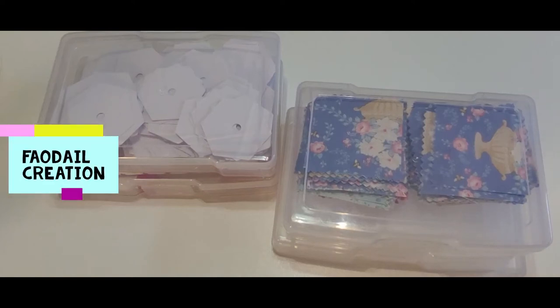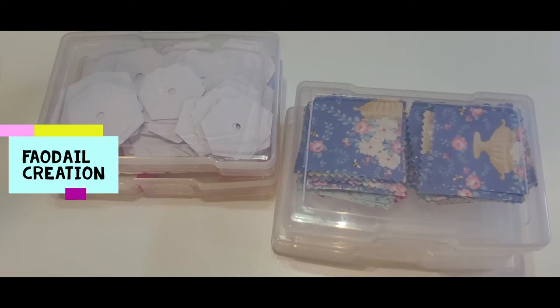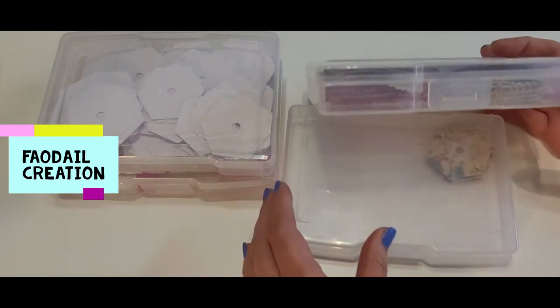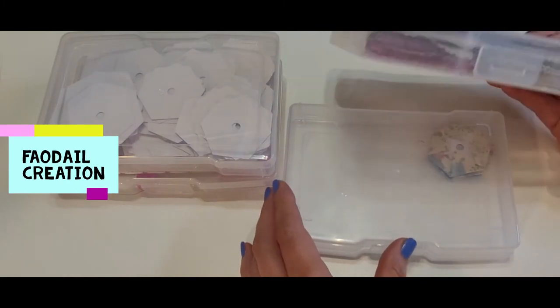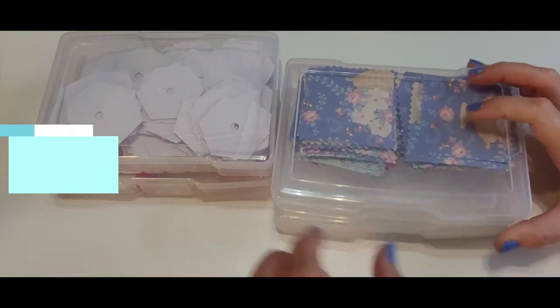In this video, let's go through an English paper piecing travel kit — if you wanted to do English paper piecing on the go, what do you need to take with you? Don't forget to subscribe to my channel; I have hundreds of sewing tutorials. Let's go through what you're going to need for English paper piecing to create your own little travel kit.